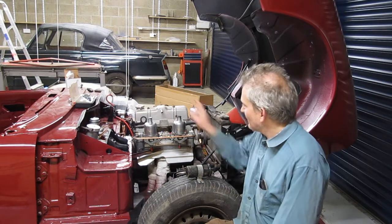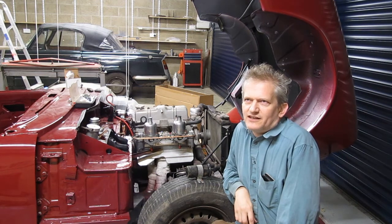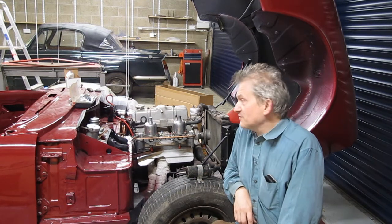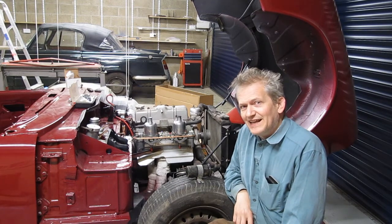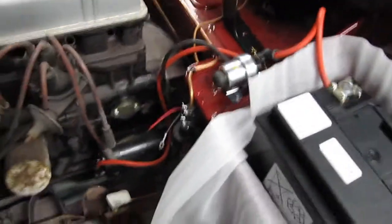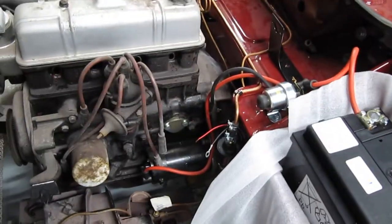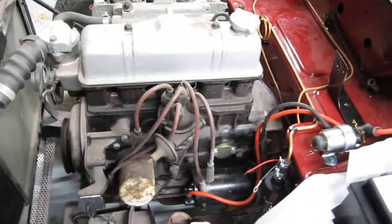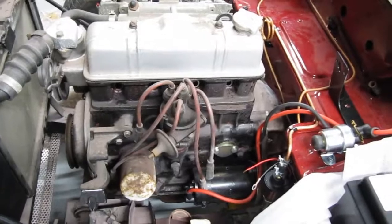My goal for today is to get this engine running. It last ran in a Herald Estate that was scrapped in 1991 — that's 26 years this engine has been sat in the back of a barn. I've had the starter motor attached with the cabling and solenoid, and I've been able to spin the engine over with no spark plugs, so I know it's not seized and it generates oil pressure, though the compressions aren't as great as they could be.